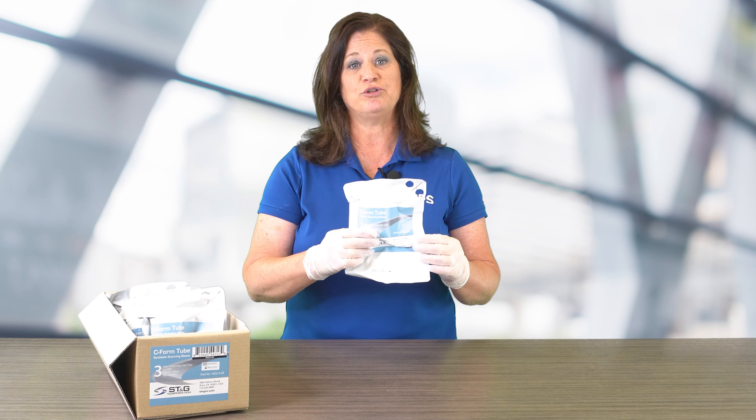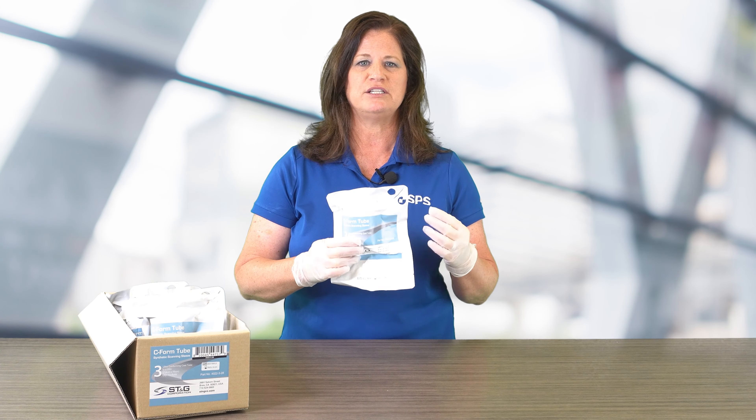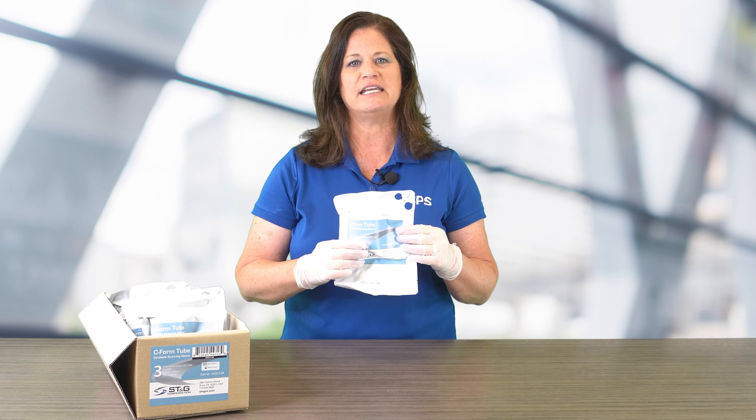In this segment, I'm going to introduce you to the ST&G C-form tube, which is used as a synthetic scanning sleeve.